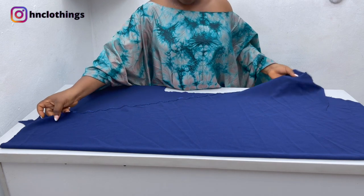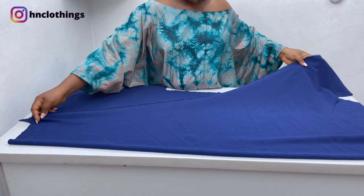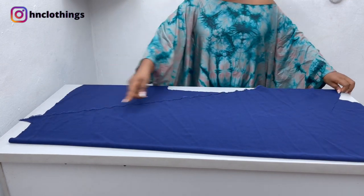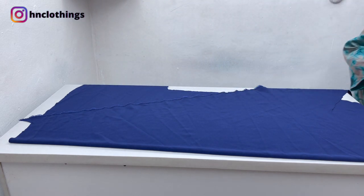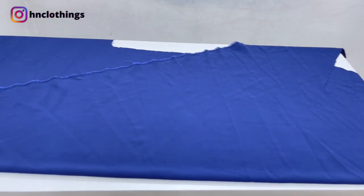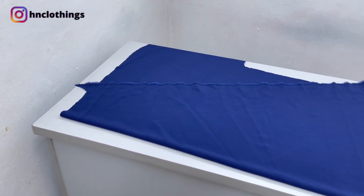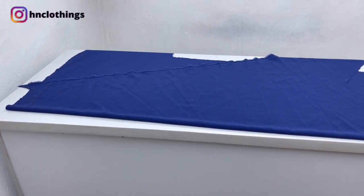Subscribe if you haven't yet, and turn on your post notifications so you're always alerted when I upload a new video. So I have this fabric — I folded it into two but a little bit slanted, because I want to give it that A-shape. Coming in closer so you can see what I mean — see how it was folded, just to give it that A-shape effect. It's not a total triangle like our flares that we cut, but this will give it that A-shape feeling.